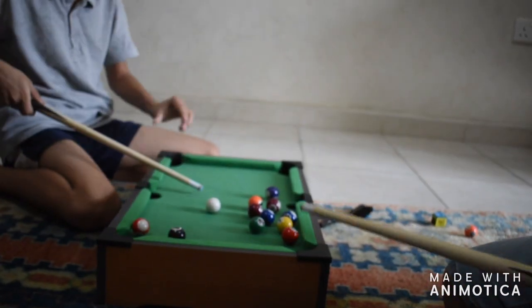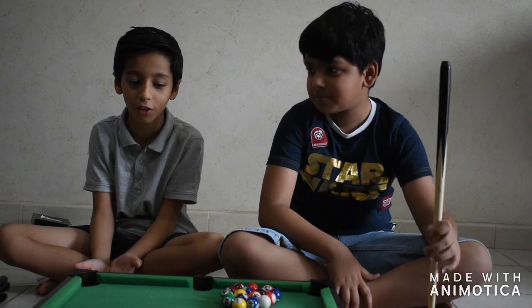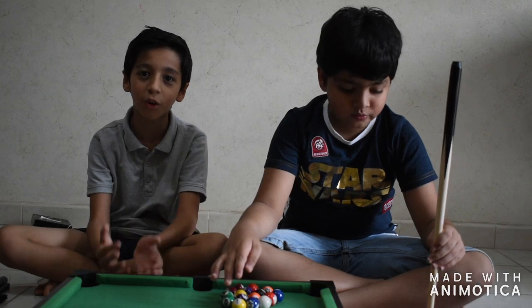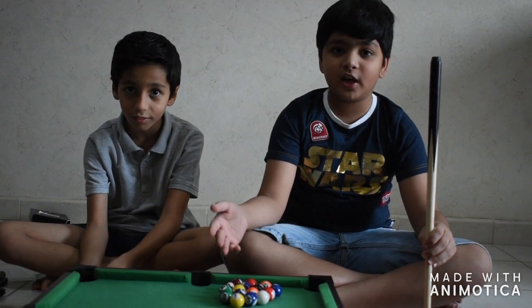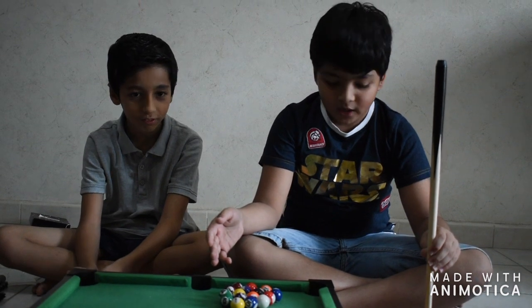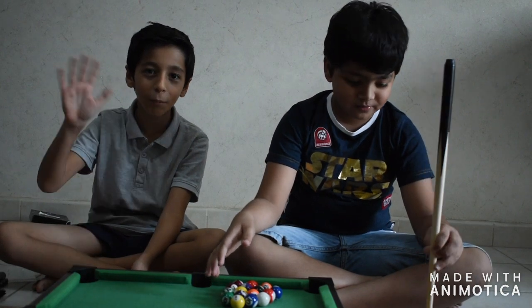So guys, this is the best game to play in quarantine with your family or sibling — you can play it and it will be so much fun, so try it out. Bye, see you next week! This is the best game in quarantine I ever played. You can buy it on Amazon or any website you can order from. What are you waiting for? Just subscribe and hit the like button — bye bye, see you next week!